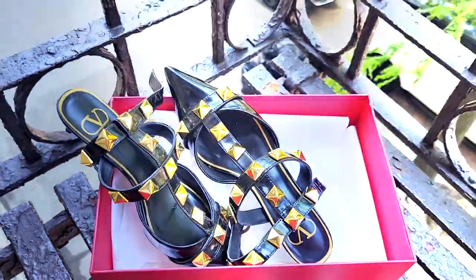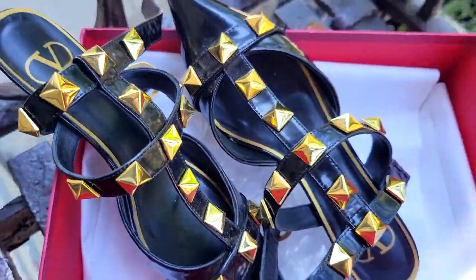I put a poll on Instagram — you can follow me on Instagram because I usually post polls there — on which one I should actually get. By a landslide, you guys voted for the dupe, and I got it. Oh my God, I'm so excited. Here they are!